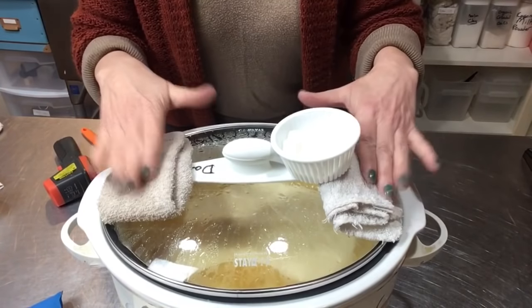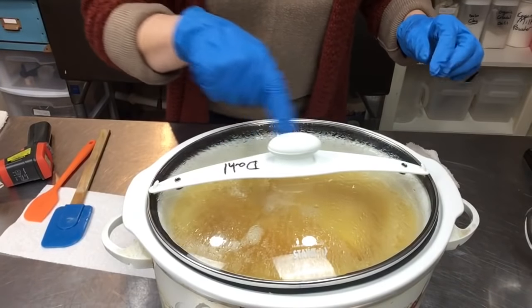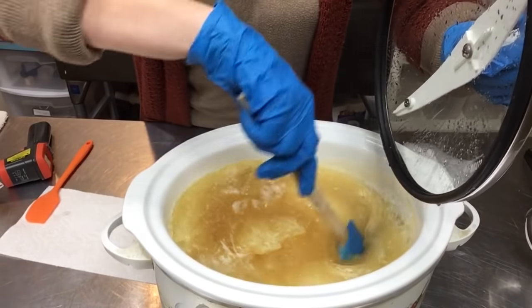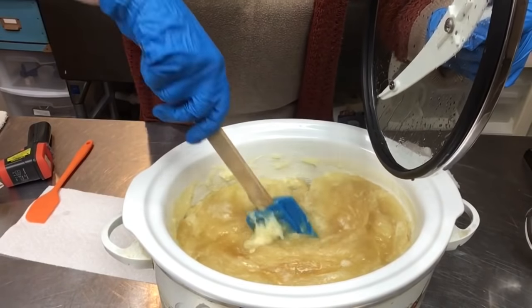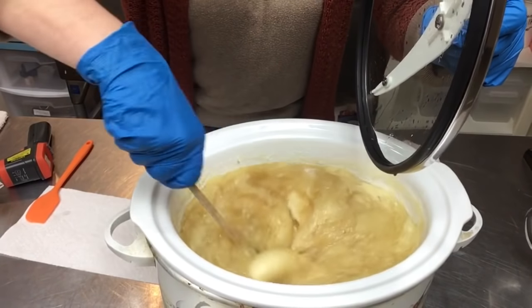It is starting to cook up — this is exciting. We'll come back when it's ready to stir. I'm going to take the lid off and stir this — it's almost all the way opaque, but let's get in here and stir it around. I want to make sure the middle part gets cooked up. This is just fascinating for me as a cold process soap maker.